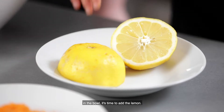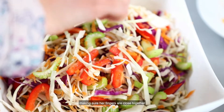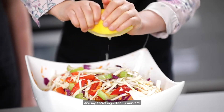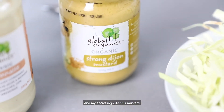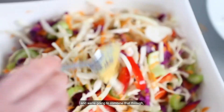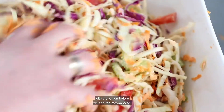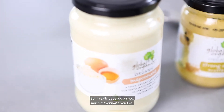Now that all of those ingredients have combined beautifully in the bowl, it's time to add the lemon. We're going to get Harlow to squeeze the juice of half a lemon into the bowl, making sure her fingers are close together so that none of those pips fall through into the coleslaw. My secret ingredient is mustard — we're adding a teaspoon of Dijon mustard and combining that through with the lemon before we add the mayonnaise. It really depends on how much mayonnaise you like, so I always start with one tablespoon and mix that through.